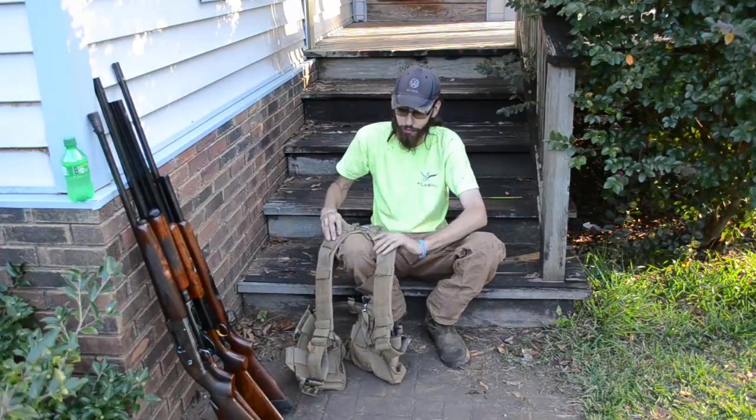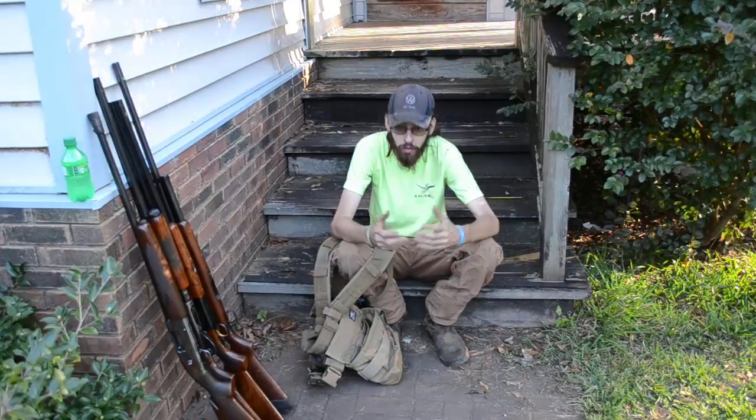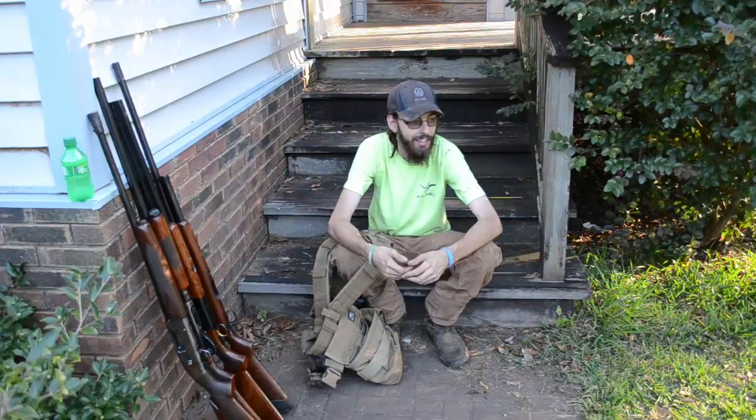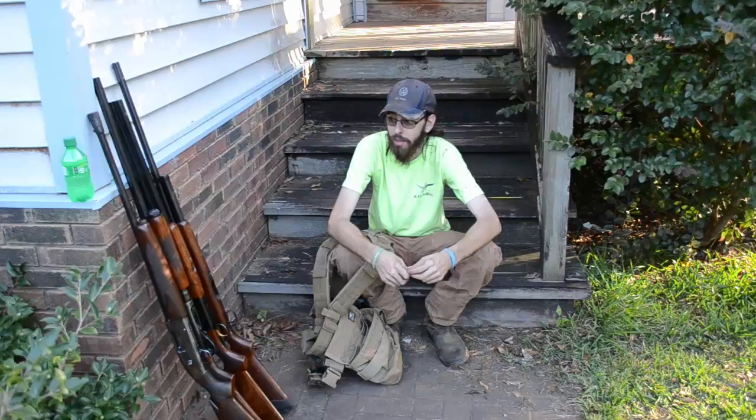Guys, that's probably going to wrap it up. Hope y'all got something out of it and hope y'all enjoyed it. I want to give a shout-out to Mr. Trevor Smith for reaching out to me from Atlas 46 and for sending me the pants, the shirt, and of course the utility belt — extremely nice, I can't thank you enough. Hopefully y'all out there got something from it too. Anyway, I hope it's been good — I'll get back to my normal videos and we'll just keep trucking, as they say. Once again guys, y'all take care and God bless, from Classic Work.